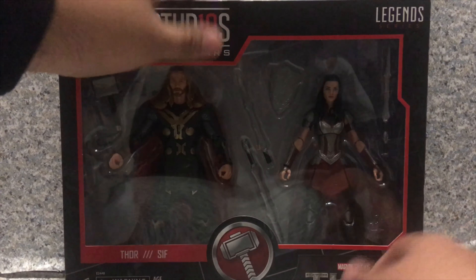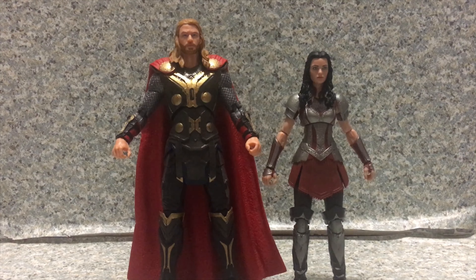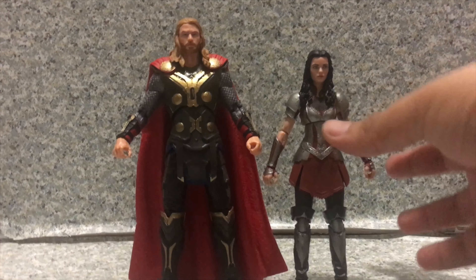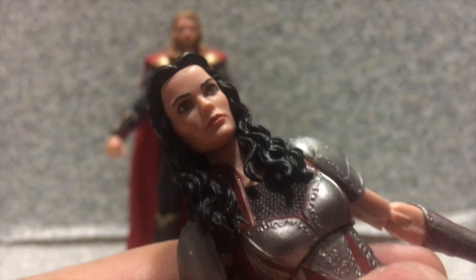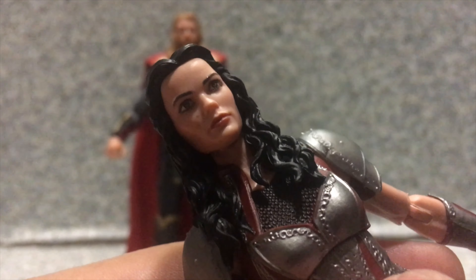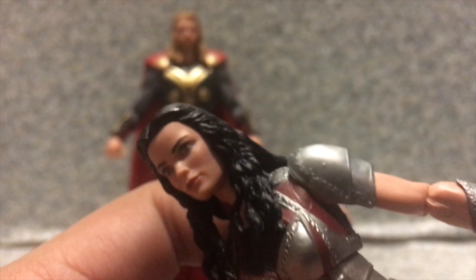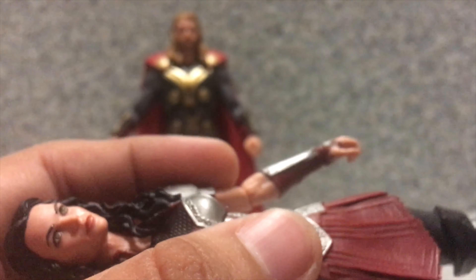Now let's release Thor and Sif out of the box. Here we got Thor and Sif out of their box. Now let's start off with Sif first. Take a look at the figure itself. The likeness to the actress who plays Sif — I gotta say they did a really nice job capturing her likeness. The 3D printing on her looks really dead-on to the actress who played her. The hairstyle looks perfect on this figure, looks really decent as well.